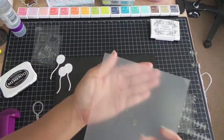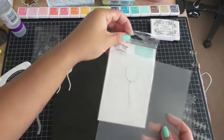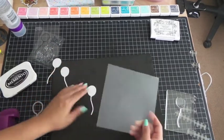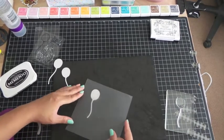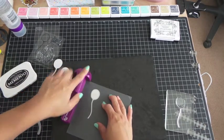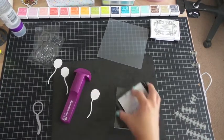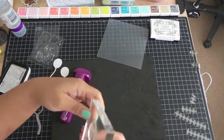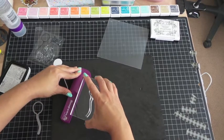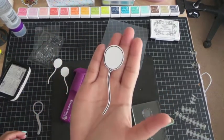Now we've stamped it. Then you take your cutout and line it up to the image on the Stamp-O-Majig. Once you get that aligned, put the corner to the corner again. Remove the piece, ink up your stamp, then take the corner of the acrylic block and put it on the corner of the Stamp-O-Majig again and go straight down. And there you go — you've got it perfectly lined up.